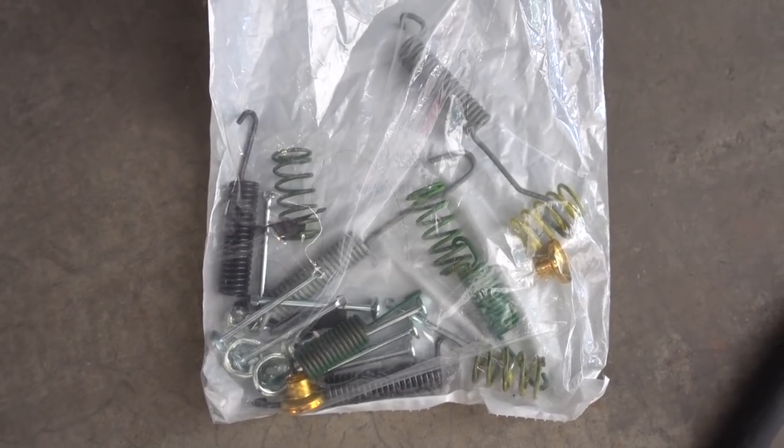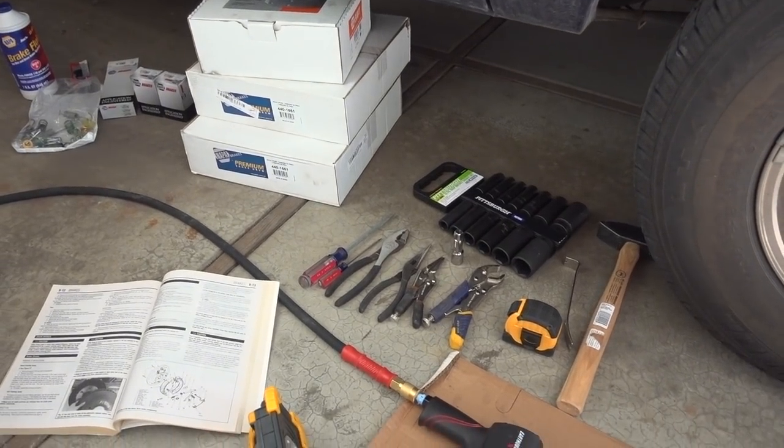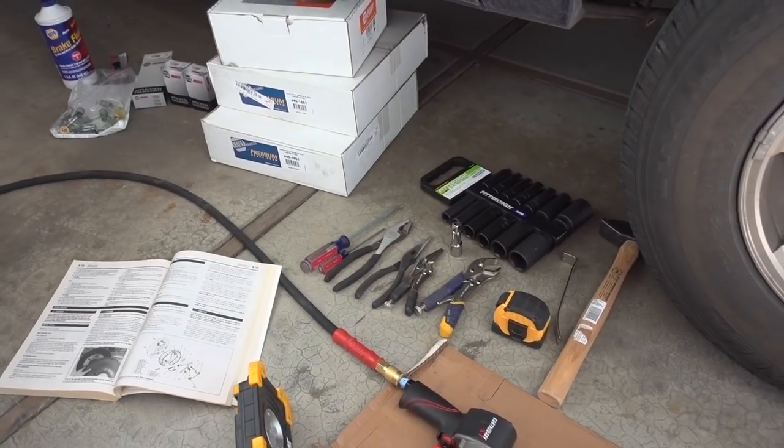The one thing that was scaring me was all those springs. I had no idea once I took them off how to put them back on. But of course I have plenty of pictures online, I can look at the other side of my truck that's not done yet, and I have my Chilton manual. I am completely set up with all of the parts, tools, lighting, and everything I think I'm going to need.